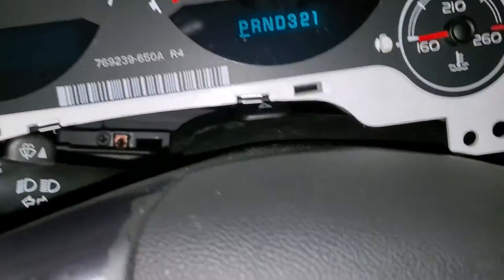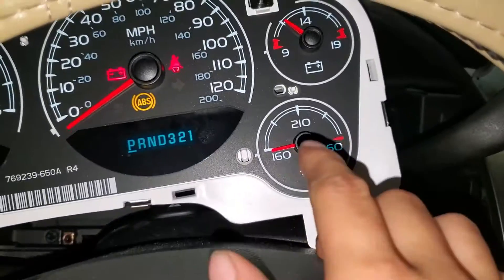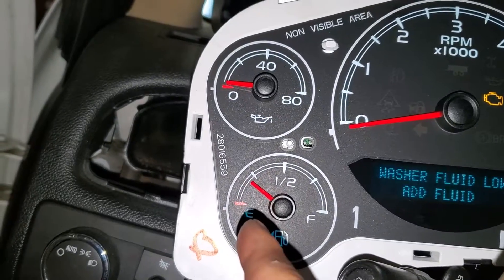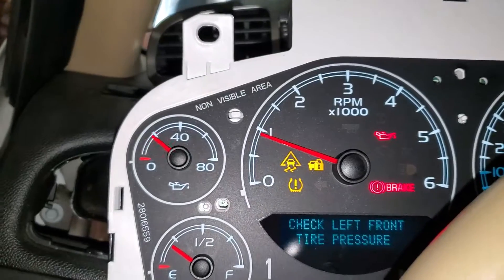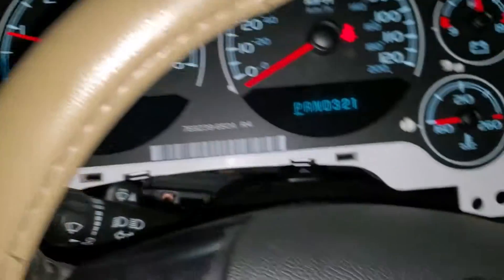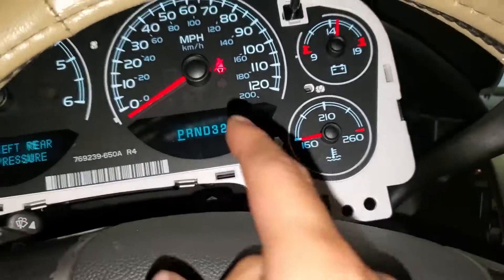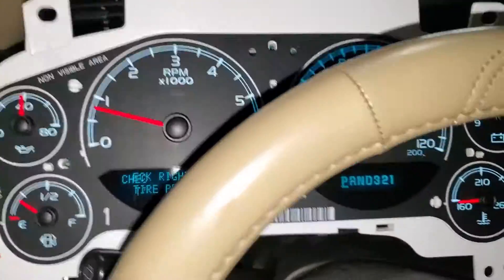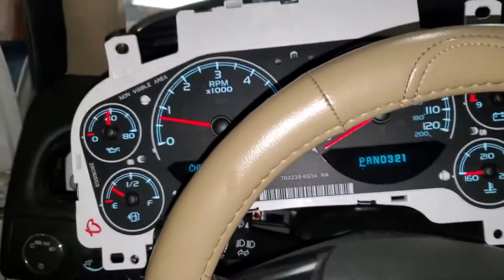Alright guys, the cluster is in the car. Now I'm going to turn it on to make sure everything's good. You can see the needle went up. Let's turn it on — everything is good, oil pressure good, 14 volts, that's fine. It's working really good.